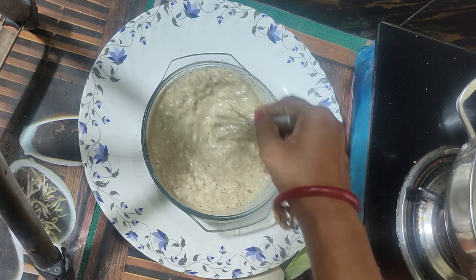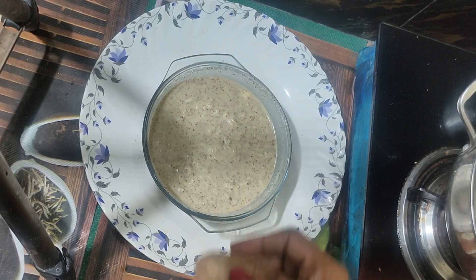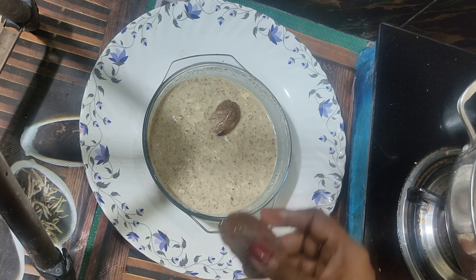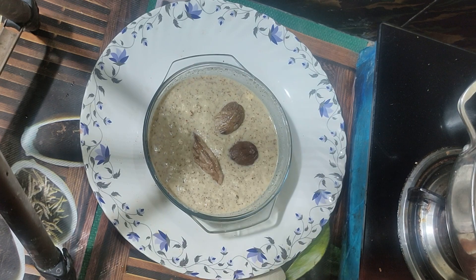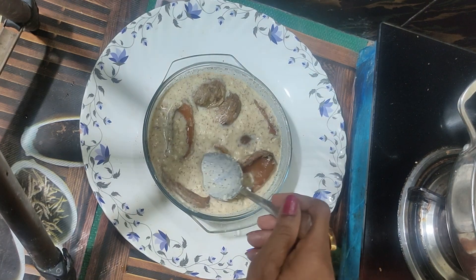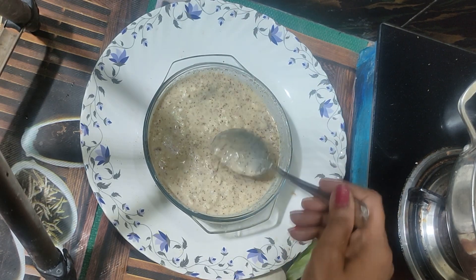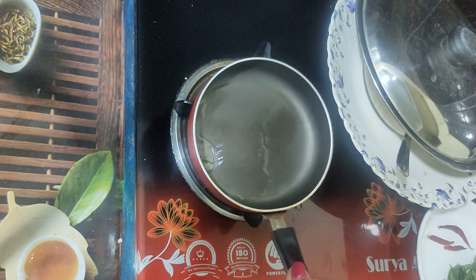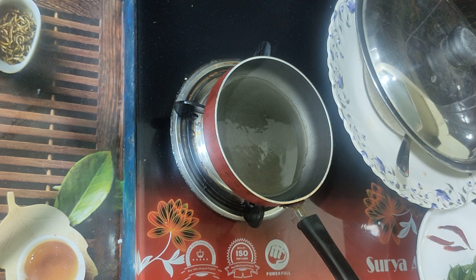Now we add and mix everything together. If you put it in a bowl and add to a bowl, you should have it prepared to apply to the bowl. Now add to the bowl, use a bowl. Next, I put the pot and add the bowl.